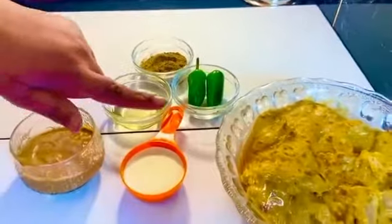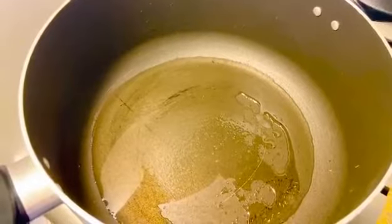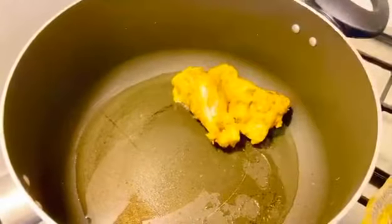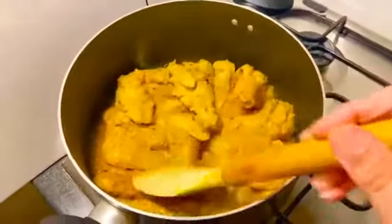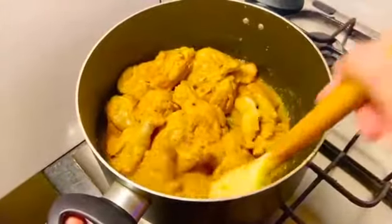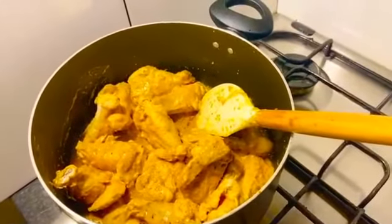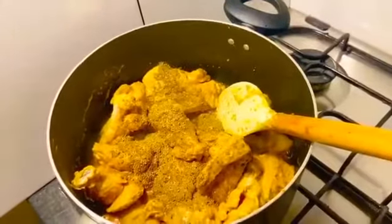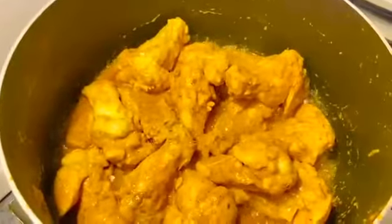We will put the paste and powder together and add all the chicken. I will put the chicken in the pan on medium heat and grind the chicken with two teaspoons of spice.